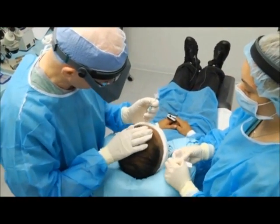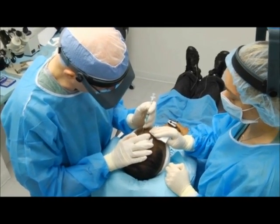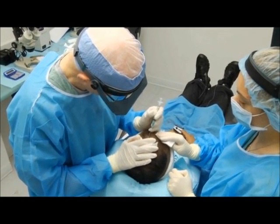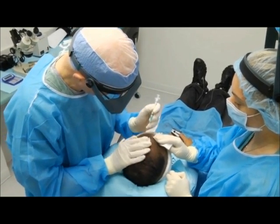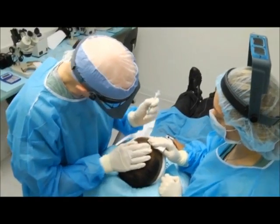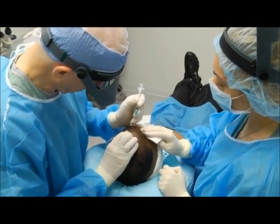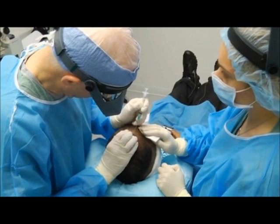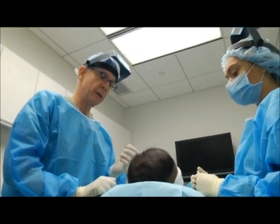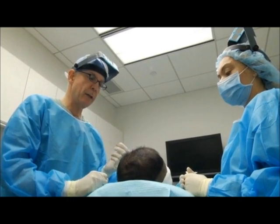We're still working with a 21-gauge hypodermic needle, bevel facing upward, so it makes parallel or horizontal incisions. Going back over the area to make sure there are no gaps and increasing the irregularity of the hairline. We just used the 21-gauge needle to make the frontal hairline — we made 280 recipient sites, and those are for the single-hair follicular units.